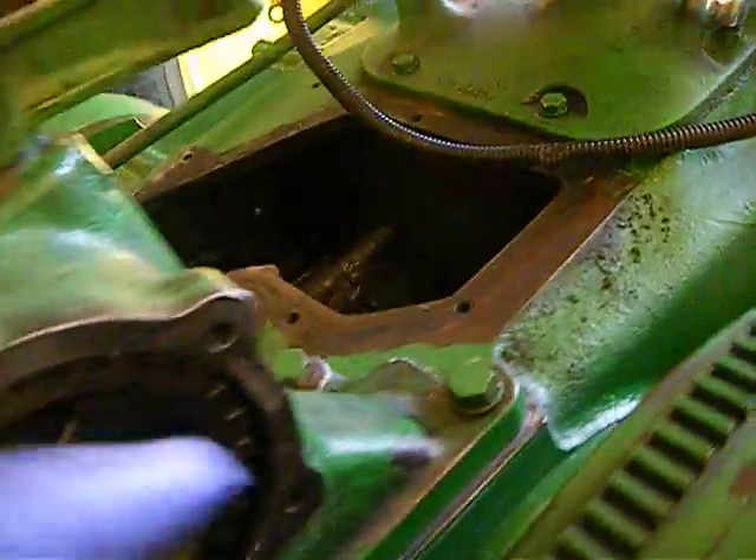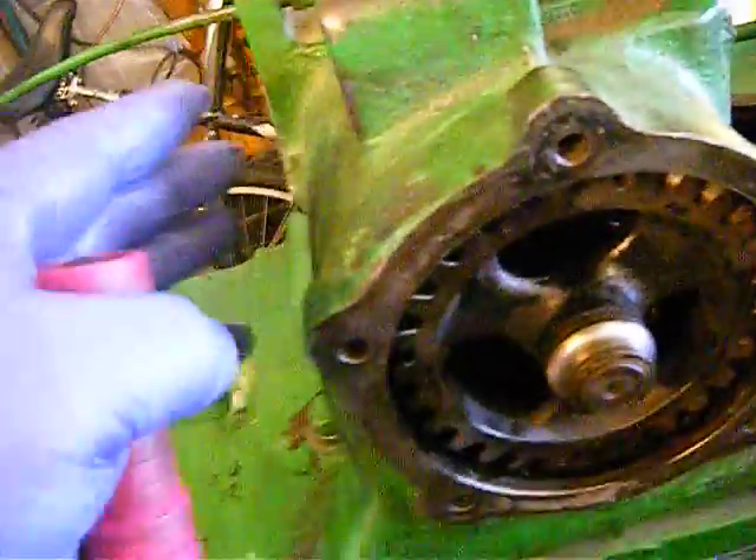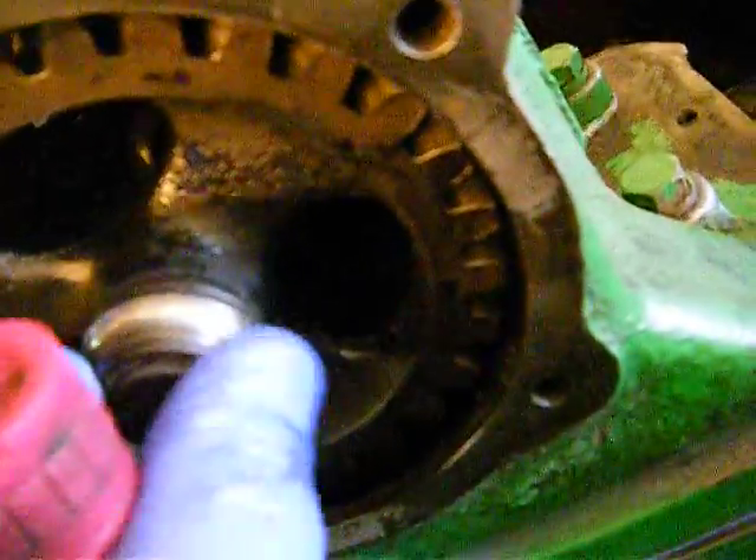There is a machining in the block here and here, and what that does is it positions the governor where it needs to go over this gear. Now let's look at this gear also.